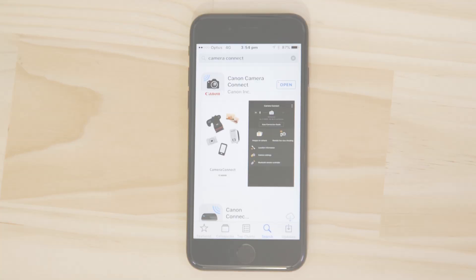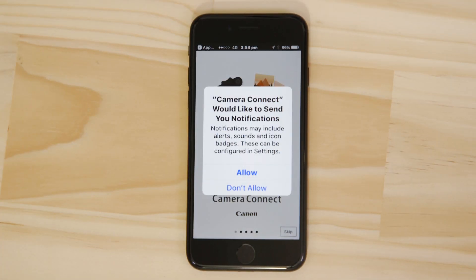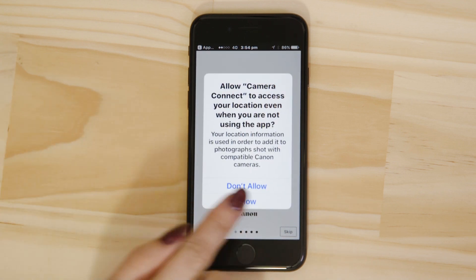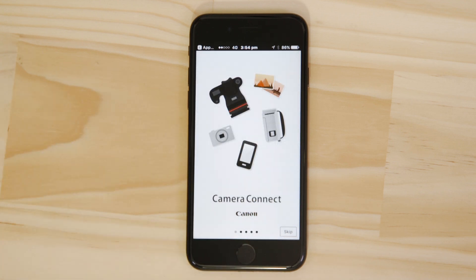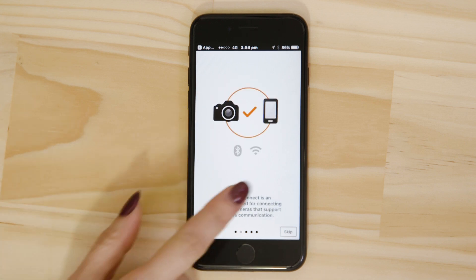Now it's time to open up the app and configure the Bluetooth and Wi-Fi connections. Canon Camera Connect will ask your permission to send you notifications, access your photos app and also your GPS location. These requests are all to do with how the app works so you'll need to agree to them all for it to work properly. If you're also prompted to enable Bluetooth on your device it's really important that you do so before moving on. You can browse the welcome screens or just cut to the chase by tapping the skip button.